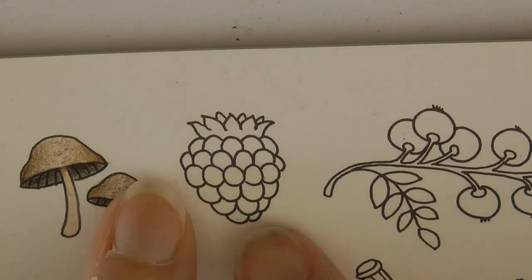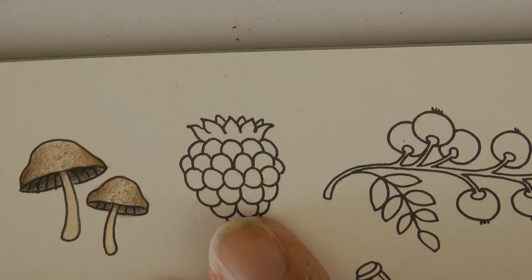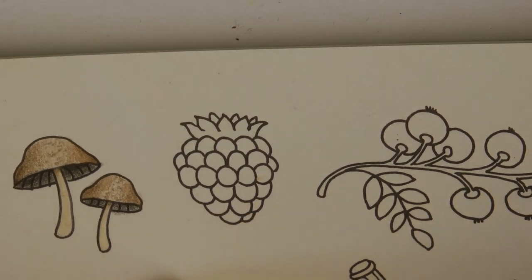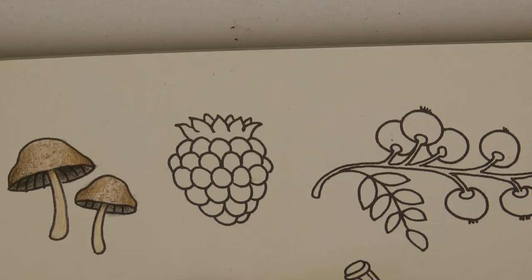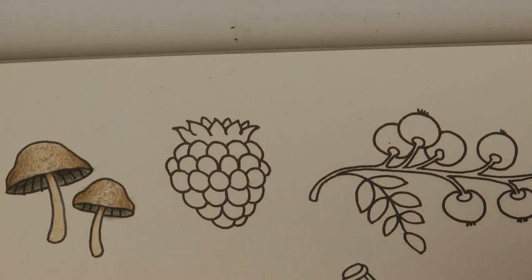Hi everyone! Today we're going to be colouring this fruit here. I have decided that this is a blackberry. There's another very similar fruit lower on the page with a leaf, and I think that's a raspberry. It's going to be open to debate, but I'm going to do this one as a blackberry. And if you decide that the other fruit on the page is the one you want to do as a blackberry, you can just use the same method.